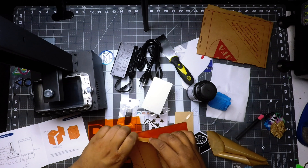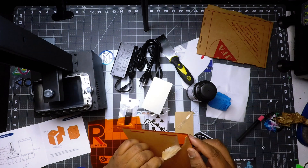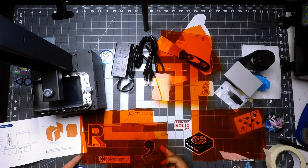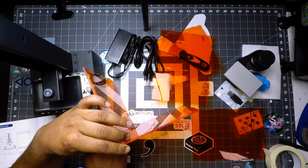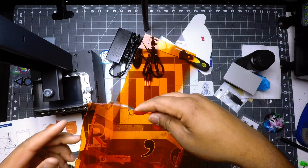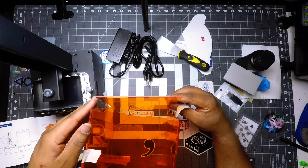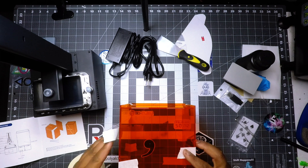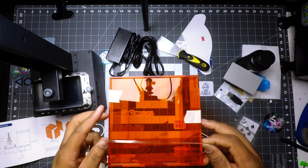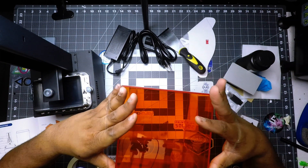Honestly, the toughest part of this entire printer was putting the UV protection frame together. I had to stop and get some painter's tape to hold it together as I went along. I did it one panel at a time, taped as I went, then removed the tape at the end. I went with the left and right pieces first, then the top piece, and slipped in the last side panel. It comes with three bands — it suggests you use two, but I used all three.